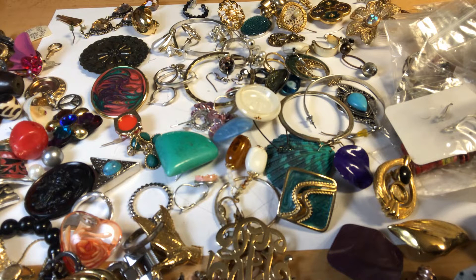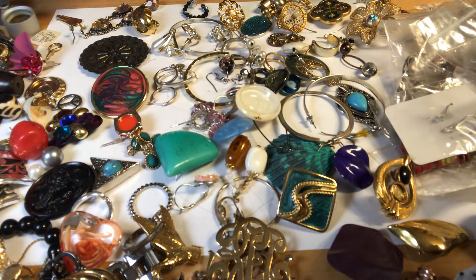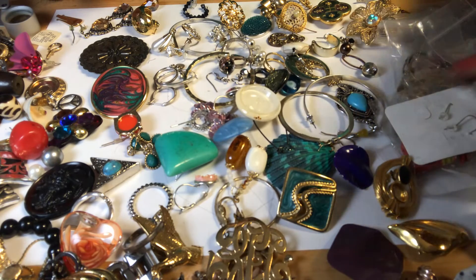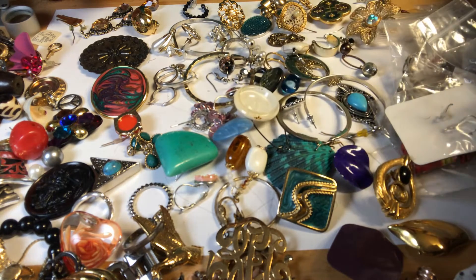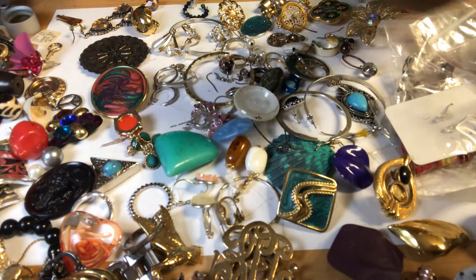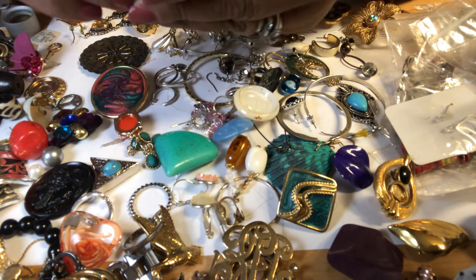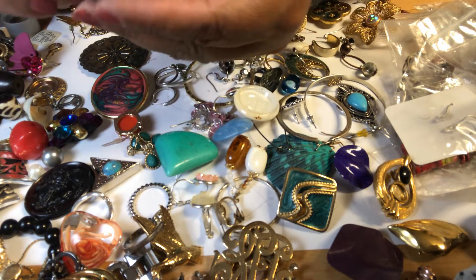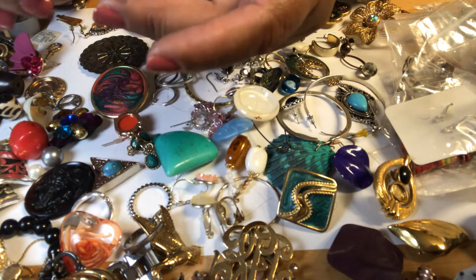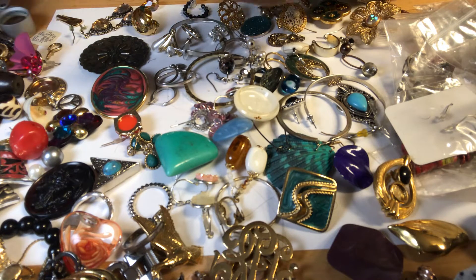Next, mark Knight to Five — Knight to Five. A pin. Butterfly with a little bead hanging. And this is an Avon piece.